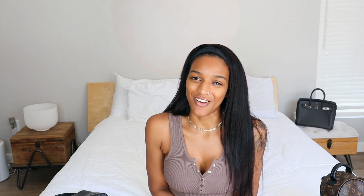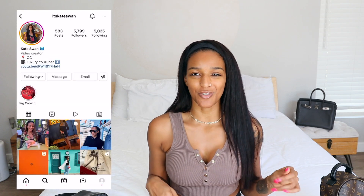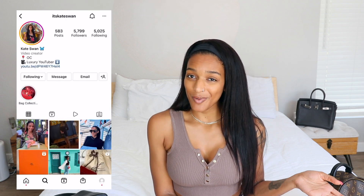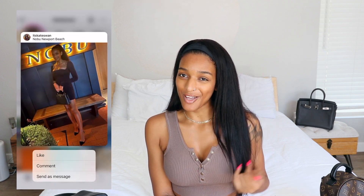Thank you guys so much for watching. If you want to follow me on Instagram to see how I style my handbags, shoes, accessories, I'll put my Instagram on the screen right here. If you like this type of content, definitely come subscribe and join the family. I have a lot of videos planned, so I will be back — I know I had a little bit of busyness going on recently, but I'm back. Come subscribe, turn on the bell notification if you want to be notified when I upload new videos. I will see you guys in the next one. Bye guys.